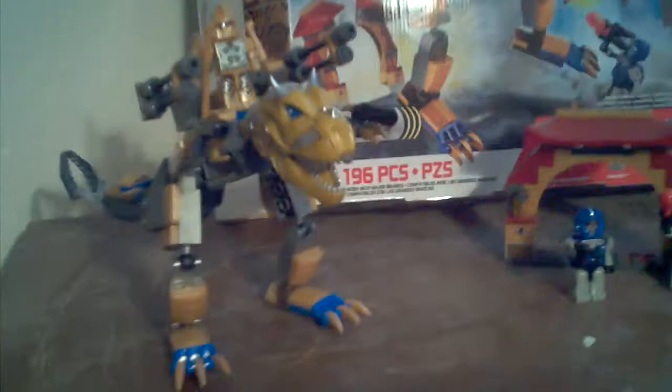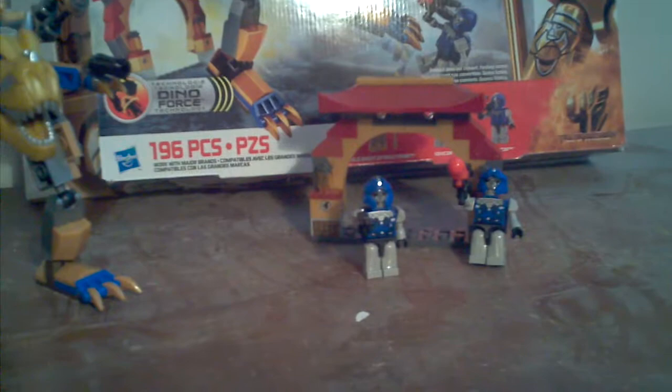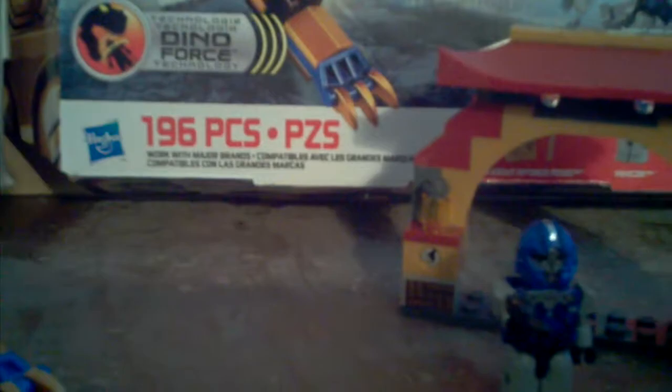So yeah, I have a Transformers 4: Age of Extinction set here for you guys. This is a really cool set because it comes with Grimlock, Golden Knight Optimus Prime, and two Veacons. And there's a little thing right here. We're also going to be experiencing something called Dino Force in this set, which sounds pretty cool.